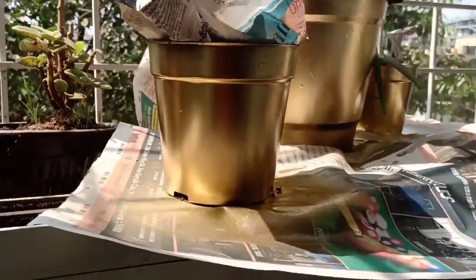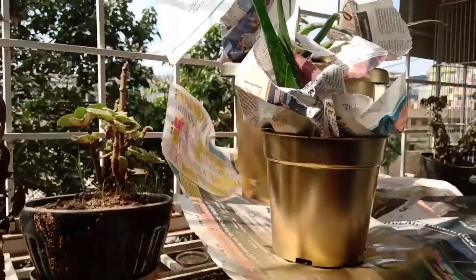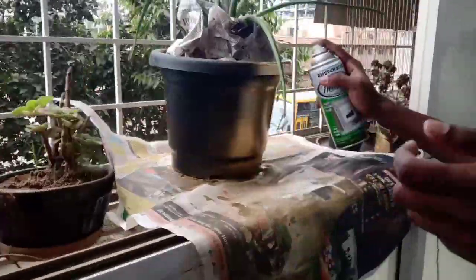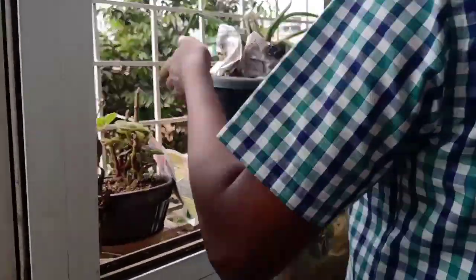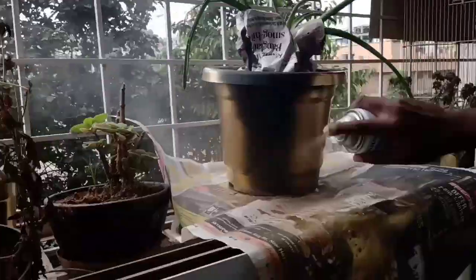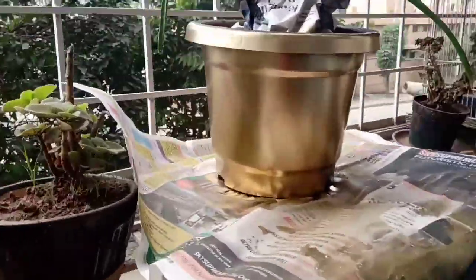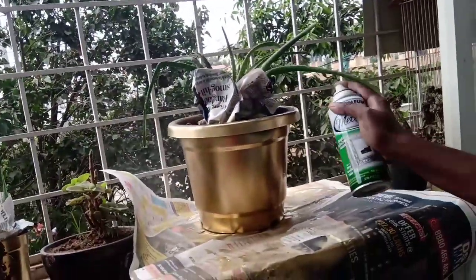If you have a photo, you can see it with a small coating. You can add a little bit of a small coating. You can finish it with a single coating.